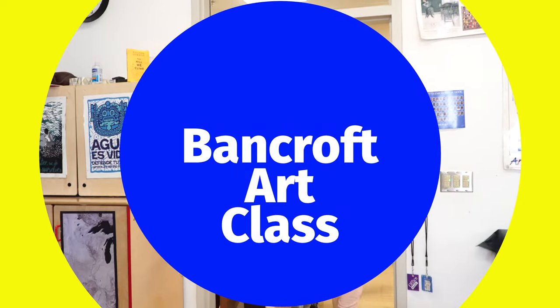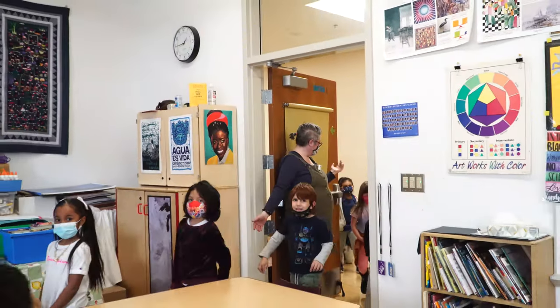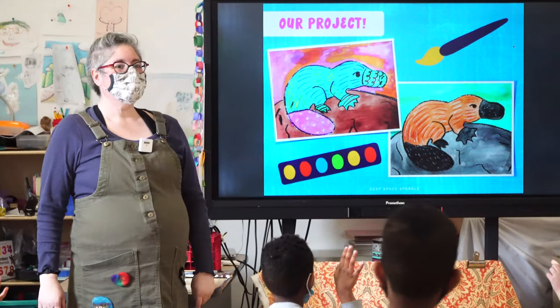All right, kindergarten puppies, let's go inside. How do you find out? I know what it is. It's a platypus.